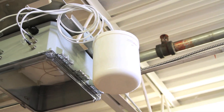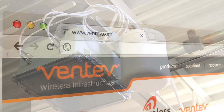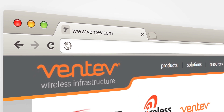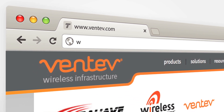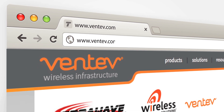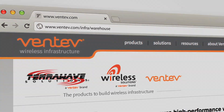No modifications to the I-beam are necessary, and this mount is compatible with most access points and antennas. For more information and additional products designed for warehouse and industrial applications, please visit www.ventive.com.